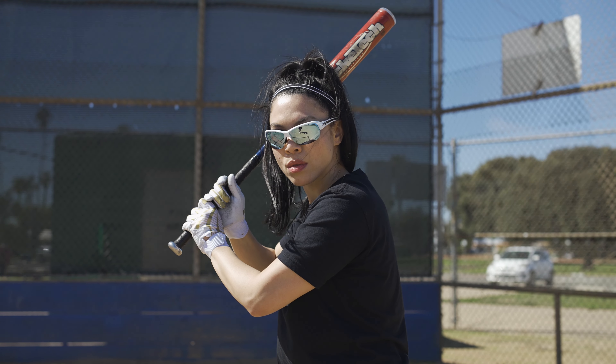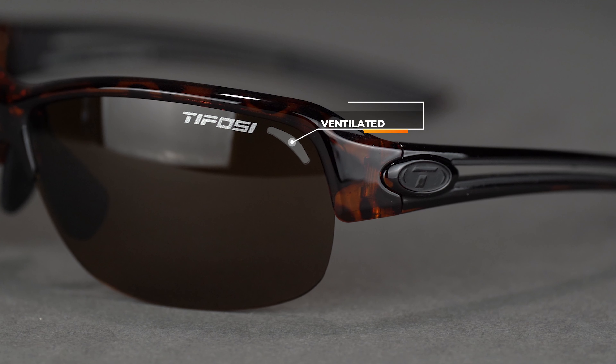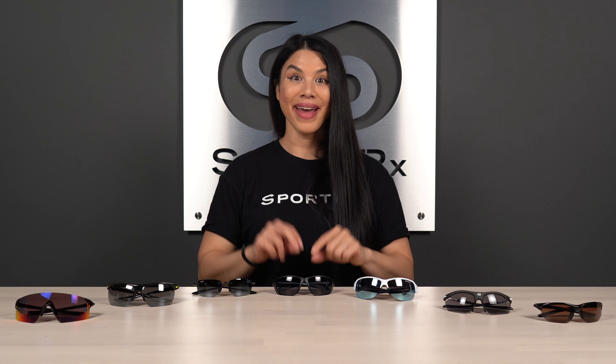The ventilation in the lenses is another nice feature Tifosi put in here — it allows for more airflow across the lens surface. If you're in a sport with a lot of starting and stopping, you create body heat and then cool down, creating a perfect storm for fogging. If you play tennis or soccer with lots of sprinting and stopping, ventilation in those lenses helps combat fog. The SFW measurement on the Tifosi Mira is 131, which translates to about a medium fit.